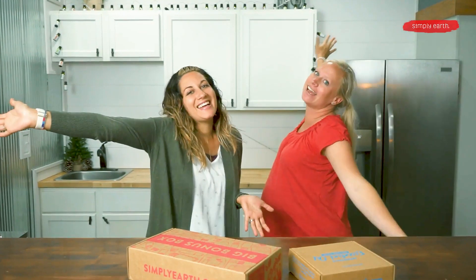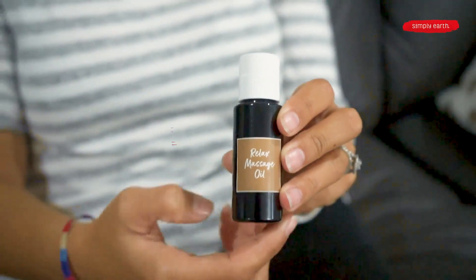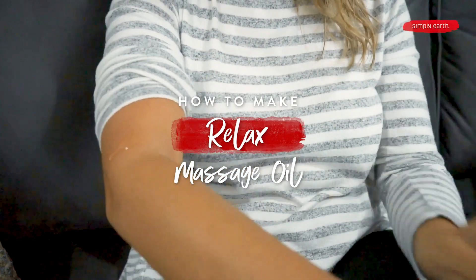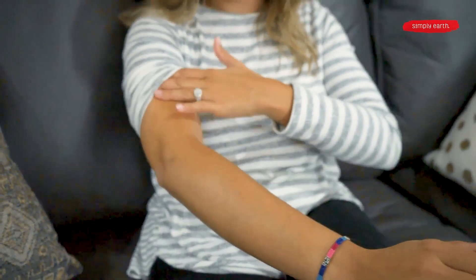Happy Holidays! So the holiday season have you feeling a little bit stressed out? In our December recipe box we have a really fun massage blend that we're excited for you to check out. It's called Relax Massage Oil and it is the perfect way to help you relax after a busy day.